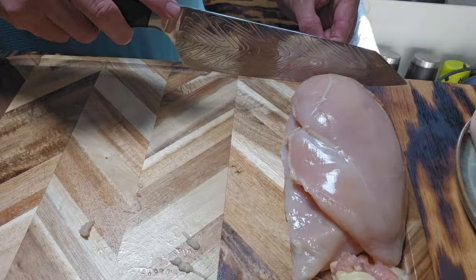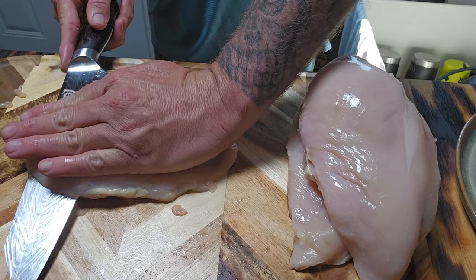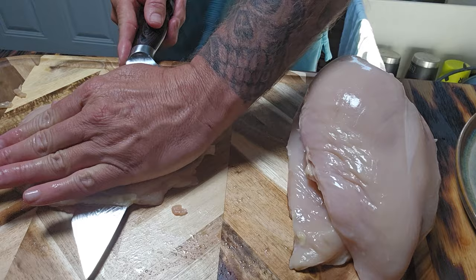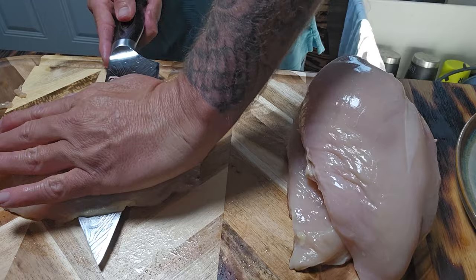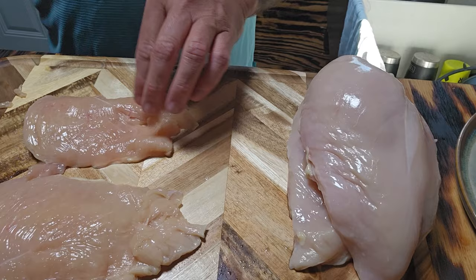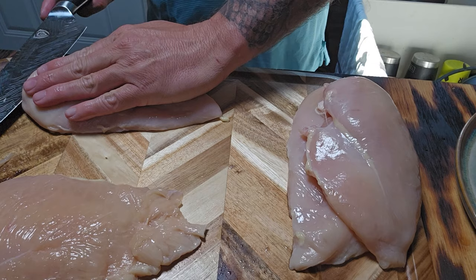Now that we've got them all cleaned up a little bit, we're going to go ahead and fillet them. I like to put my hand down on it like this, start from the fat end — be careful with this guys, do not cut yourself. There we go. One chicken breast becomes two; one's a little bit smaller than the other. Same thing with the rest of them — easy peasy.